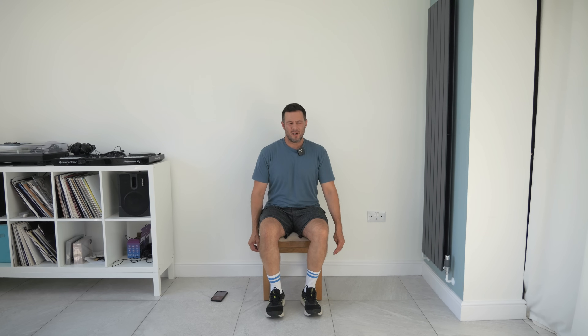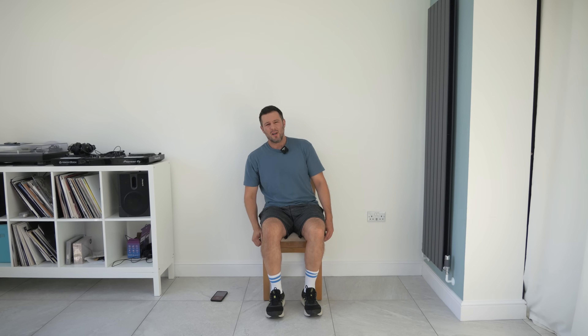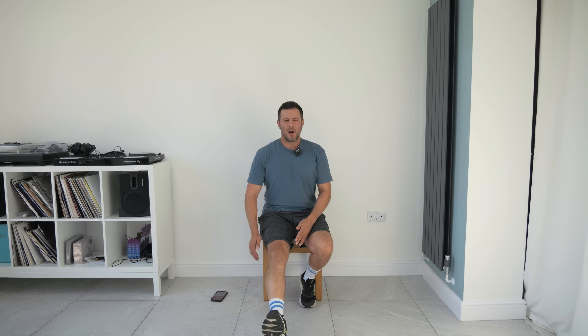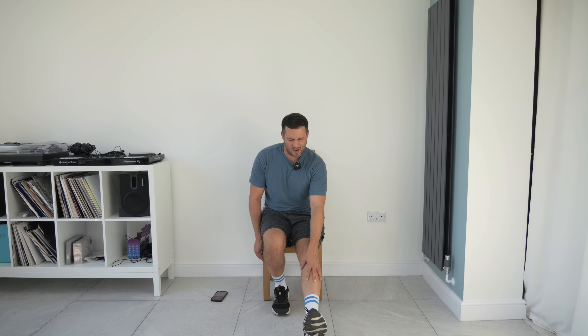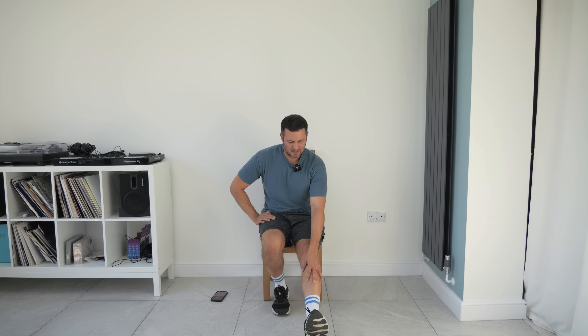Deep breath — good work, guys. I'm going to do a little stretch down with you now. Wriggle forward in the seat. If you need to get a drink, go and get a drink, pause it, and then come back. We're just going to bring our right leg out, hold the stretch, and lean forward a little bit to get more of a stretch on the back of the leg, then swap over. If you want a more extensive cool down stretch, I'll put a link up here for our longer stretching and mobility videos. Then we're going to sit up tall in the chair, bring your hands behind you, just bringing your shoulders back and hold the stretch, looking forward.